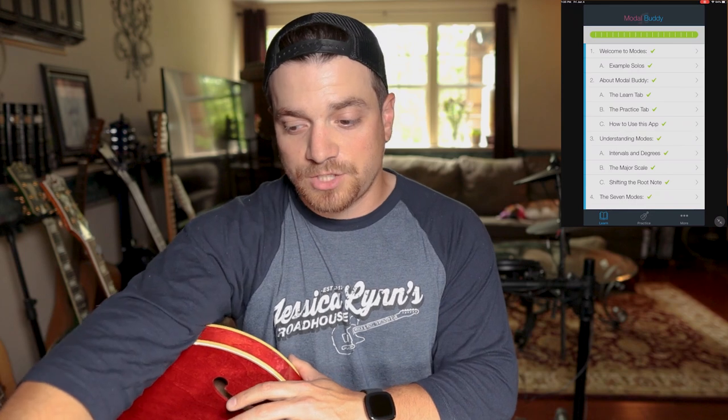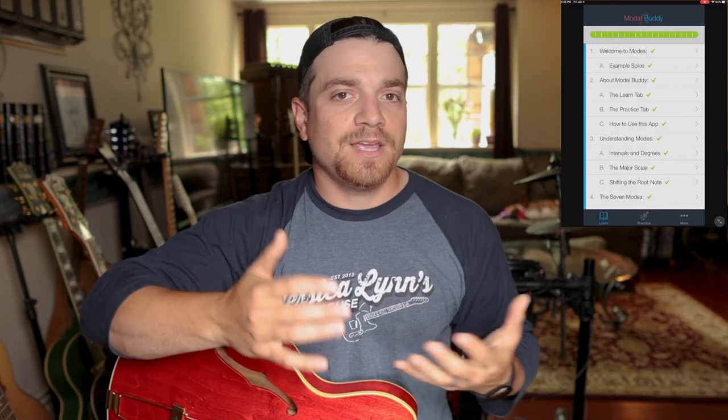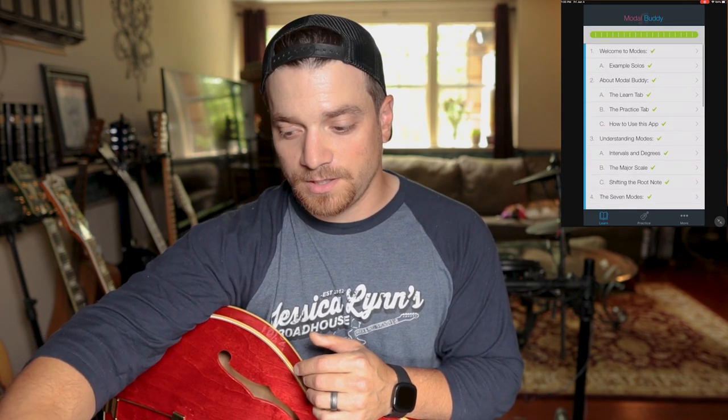It breaks the content down into chapters, and each one covers the feelings associated with the mode, the scale shapes, why they are the way they are, why they sound the way they do, and how to create your own solos using them. This is the curriculum — all the different chapters. It has some really cool, useful stuff in here. Learning the modes is really great on this app.